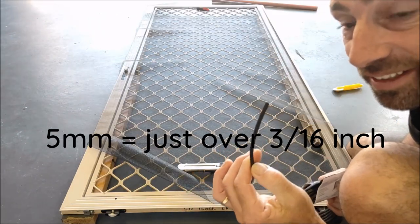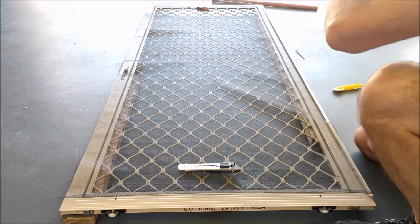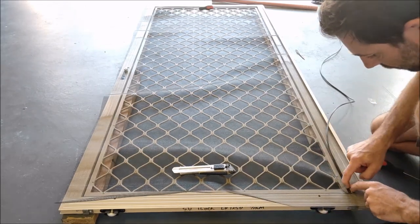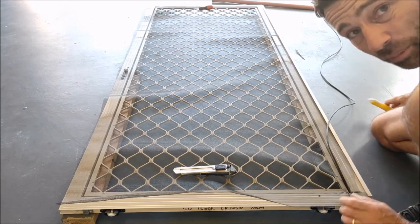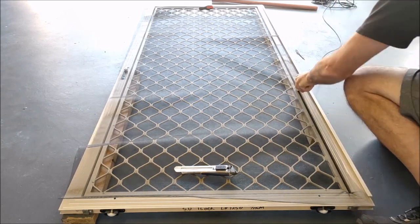Now let's see if this 5mm spline is going to be good enough. Oh dear, that's gone in very easily — that's not a good sign. If it goes in that easily it might mean it's going to come out easily as well. So we'll just roll a bit in there and then we'll have a little test.